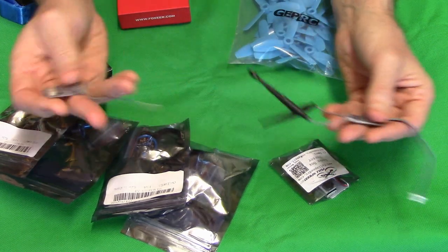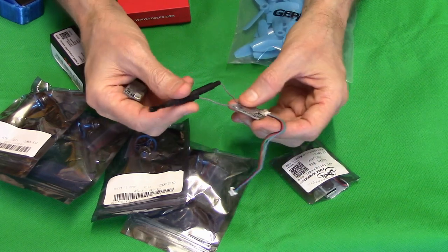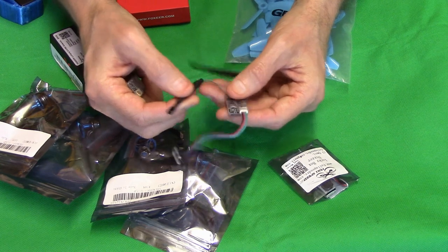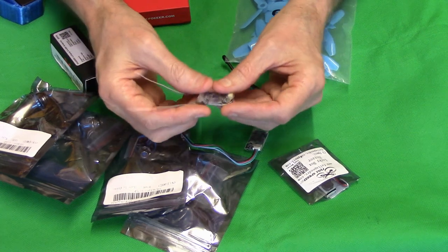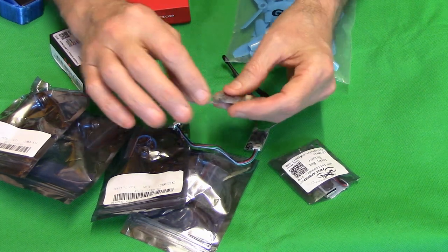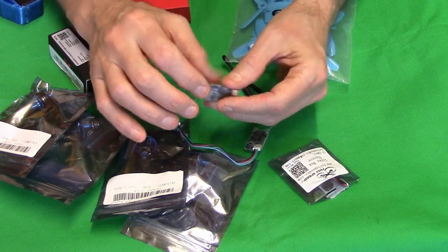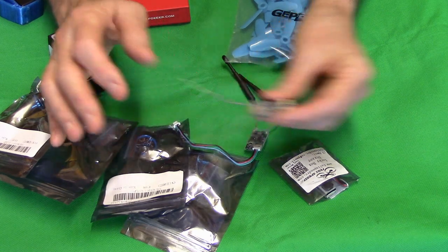For the receiver, I haven't decided yet but I'll use one of two options - both work great. Either the Flint 10, which is a really good receiver apart from the bulky bit sticking out the end, or the FLi-14 Plus, which is also a great little receiver. You get about 500 meters range on a little three-inch like this. I always put a big blob of hot glue over my antennas because it's so easy to rip them off.